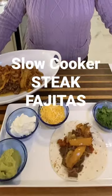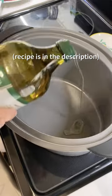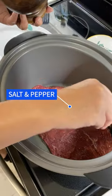We're making slow cooker steak fajitas. Chop your onions and peppers, add your oil to your pan, add your steak, salt and pepper, and brown both sides.